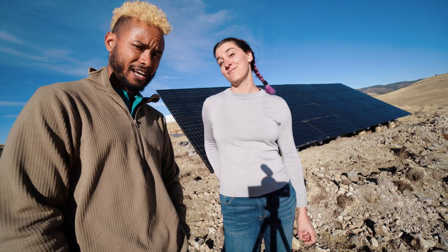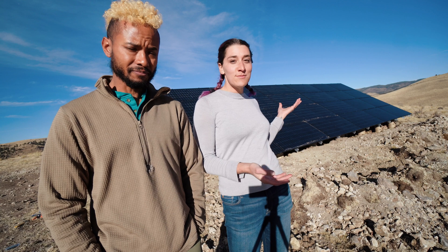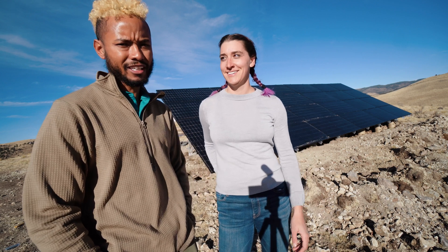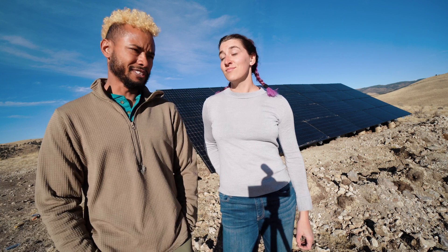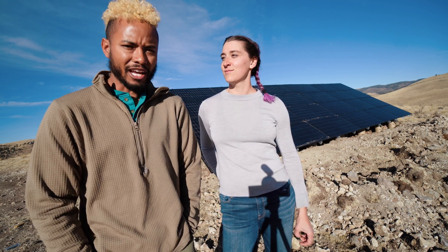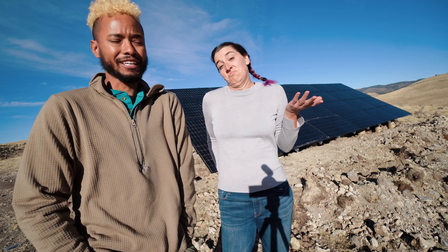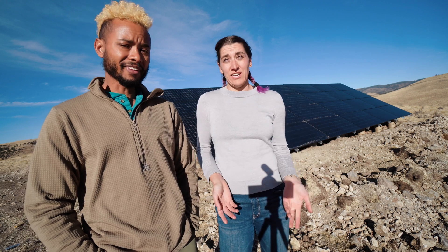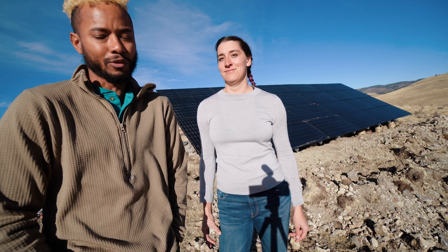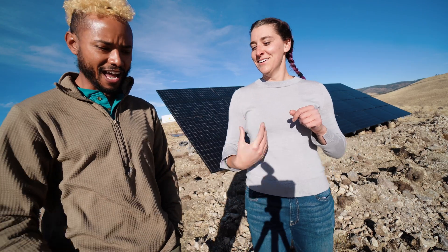Stay tuned for the next video — we'll do a breakdown of the system, how much it costs, where you get things, all in one video so you can go forth and buy your own solar panels. It's definitely intimidating. It's almost like connecting the dots but a dangerous game of connecting dots, because I don't know everything about electricity. I only got electrocuted like four times, and three of them were today, and I totally could have avoided it. I have no feeling in my hands anymore.